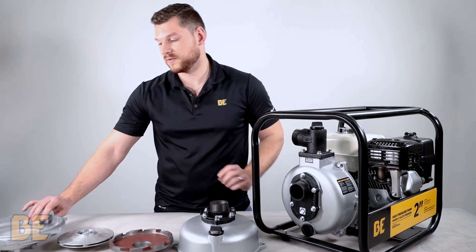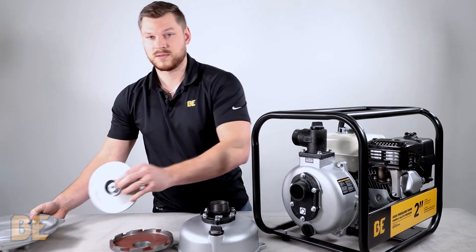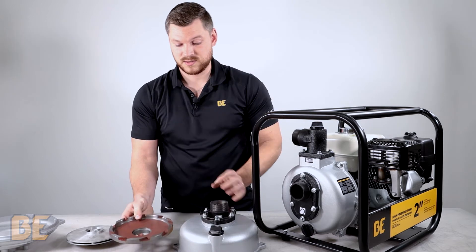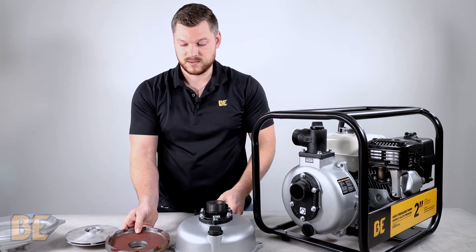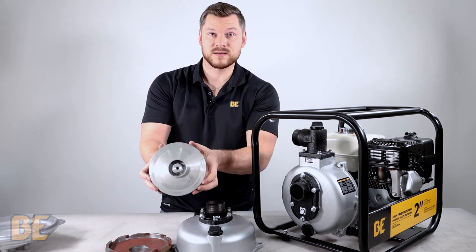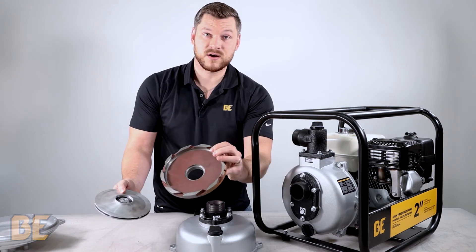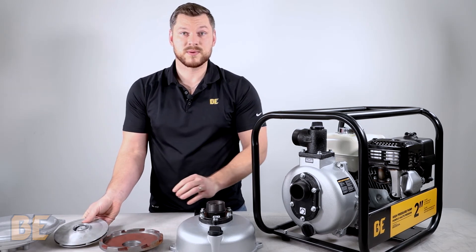Here we have the internal components of the pump, starting with the pump joint, the impeller, the Whirl Case or Volute, and lastly the pump body. The overall diameter of the impeller is designed to help this unit create more pressure. Put that together with very tight tolerances to the Whirl Case or Volute, and it is able to push water further than any other pump.